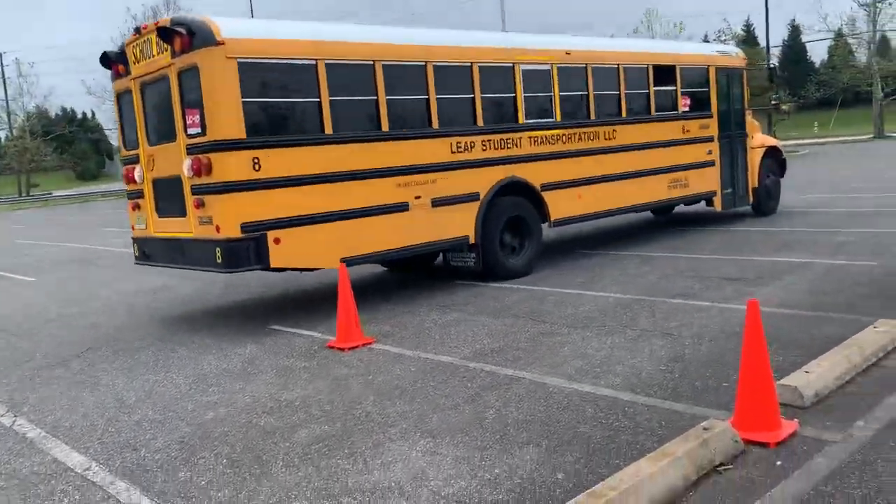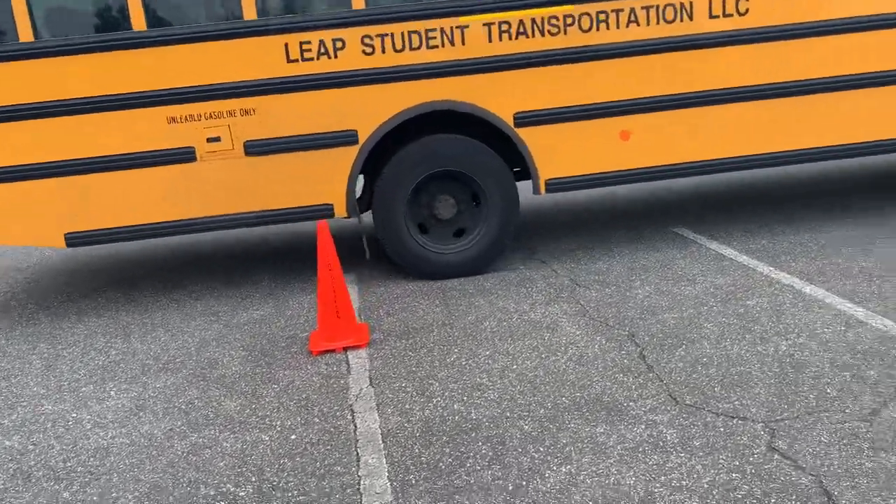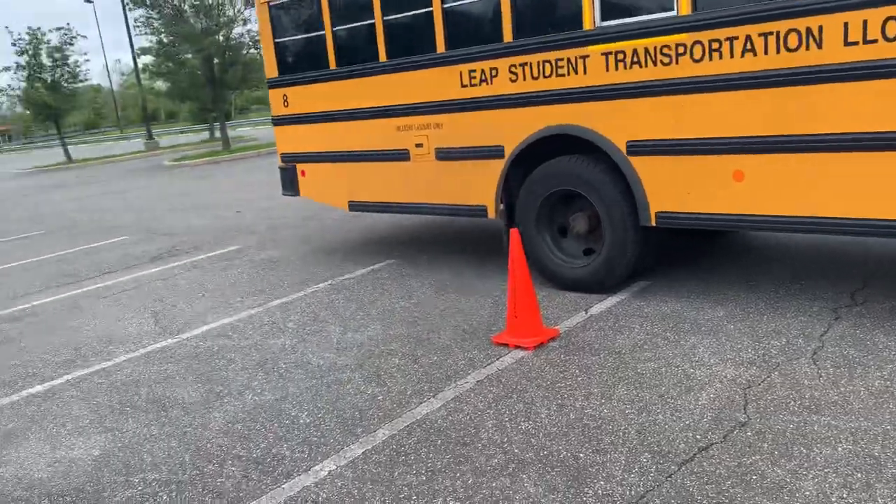LL parking blindside. Here comes the setup — putting the wheel, touching the ground across from that first cone there. That first cone is very important because we're going to dance with that cone the whole time.